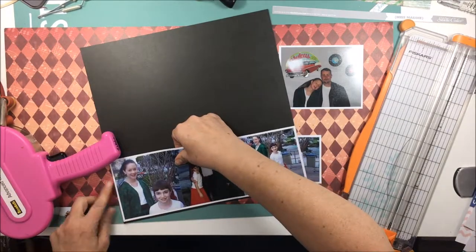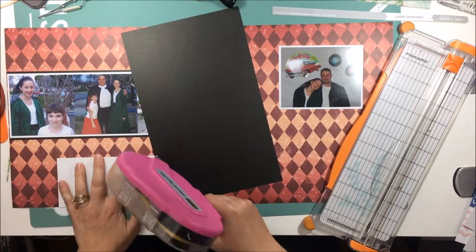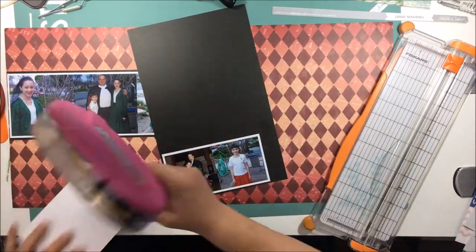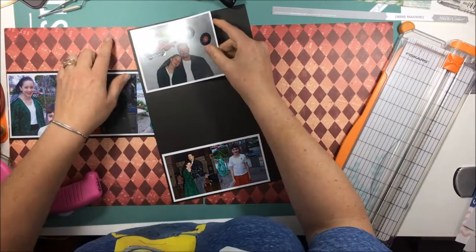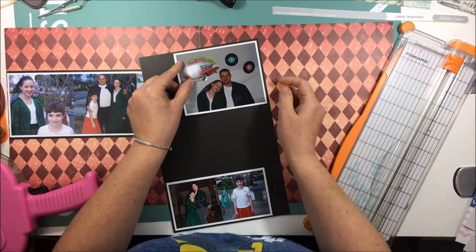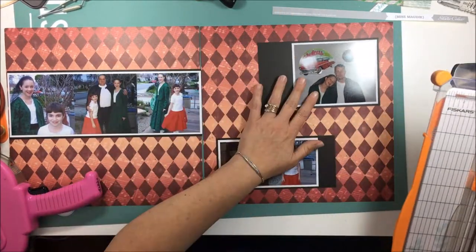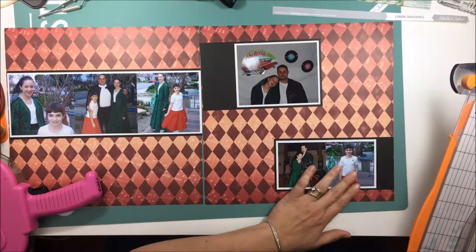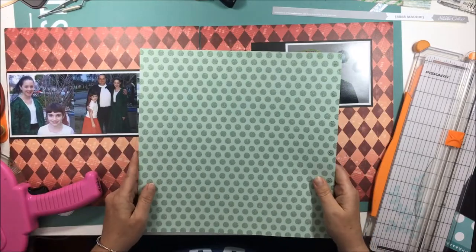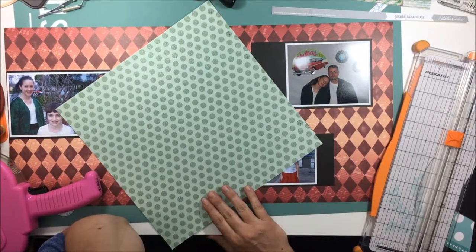I've decided to mat my photos on white and then on black because I really wanted them to pop. I'm not going to cut the edge of the black off of the two on the right-hand page because I'm not entirely sure what I'm going to do. Sometimes I leave the background paper sticking out to be a landing place for an embellishment group, but I can always trim it down later if needed.